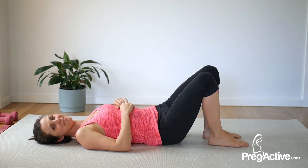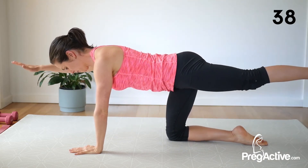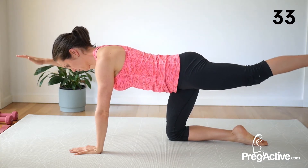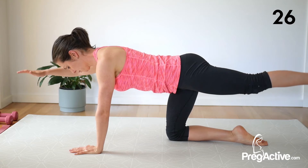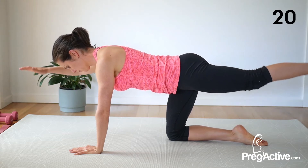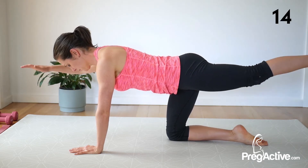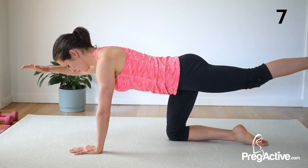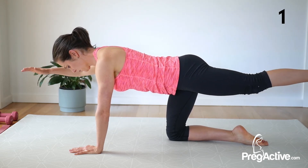Let's roll our way up and over into all fours — opposite arm, opposite leg, and pulse here. A little squeeze into that glute. Pull your shoulder back and down. Watch you're not locking out through that standing elbow. Halfway here. Doing really, really well. 10, 9, 8, 7, 6, 5, 4, 3, 2, and 1. Release.